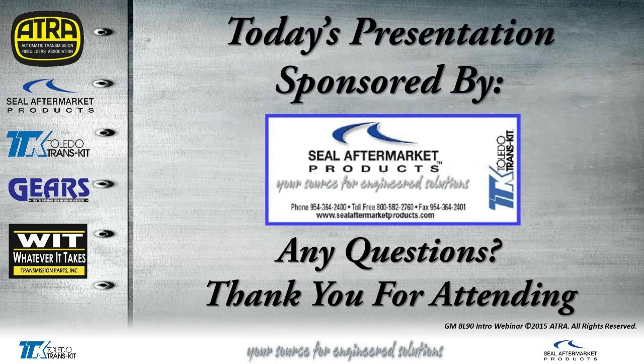That ends today's presentation, sponsored by Seal Aftermarket Products. If you have any questions, now would be a good time to text them to me. I would like to thank you all for attending.